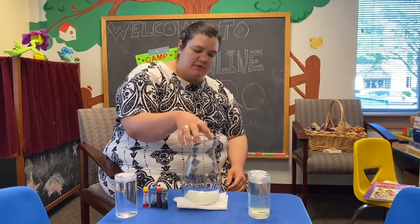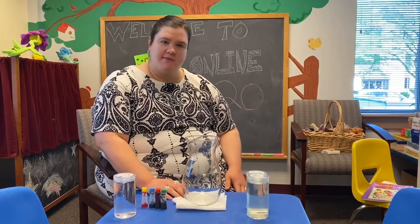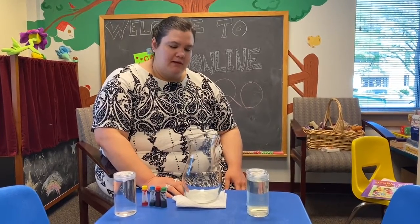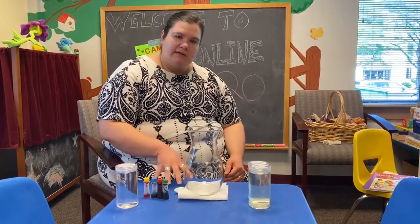So now we're going to do what's called the fishbowl activity. Some of you might be familiar with this from being at Camp Healing Hearts — it's something we've done for at least a few years. This is for Day 2 of Feelings and Coping.